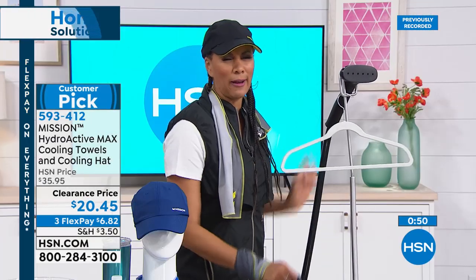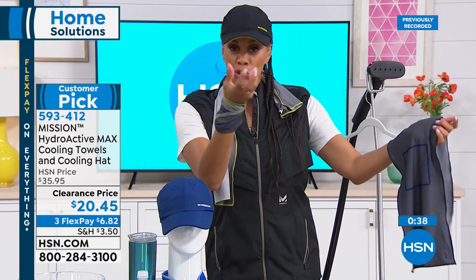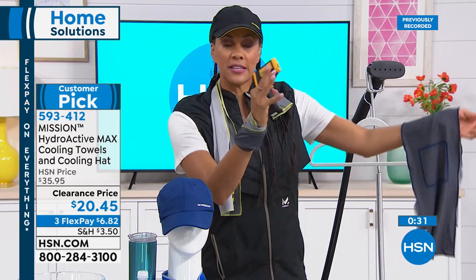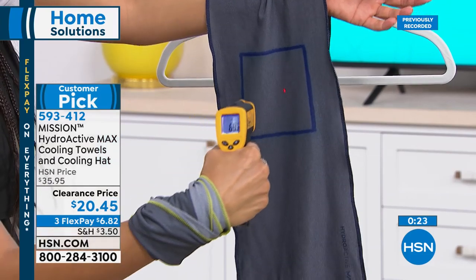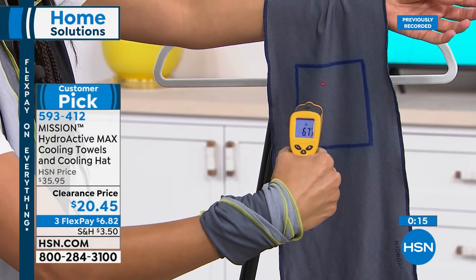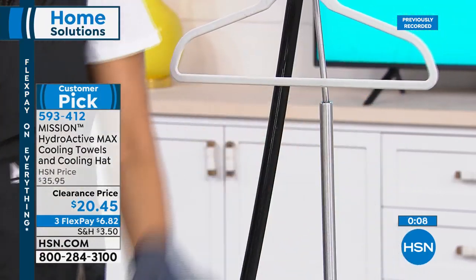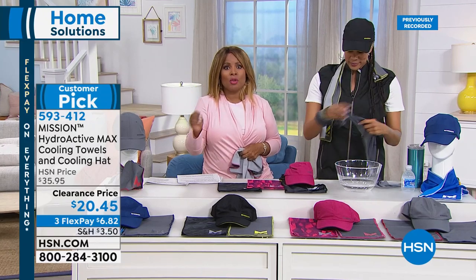Keep one next to your bed, fold it up, put it in your purse. Give it some snaps — since it's already damp, you can reactivate it again and again and again. Just water and air: any water — a bottle, the pool, the faucet, the fountain, hot or cold. In less than a minute it's down to 59 degrees on the thermal camera and keeps dropping. You've got a cooling towel with the same properties in the hat — 30 degrees below your average body temperature.